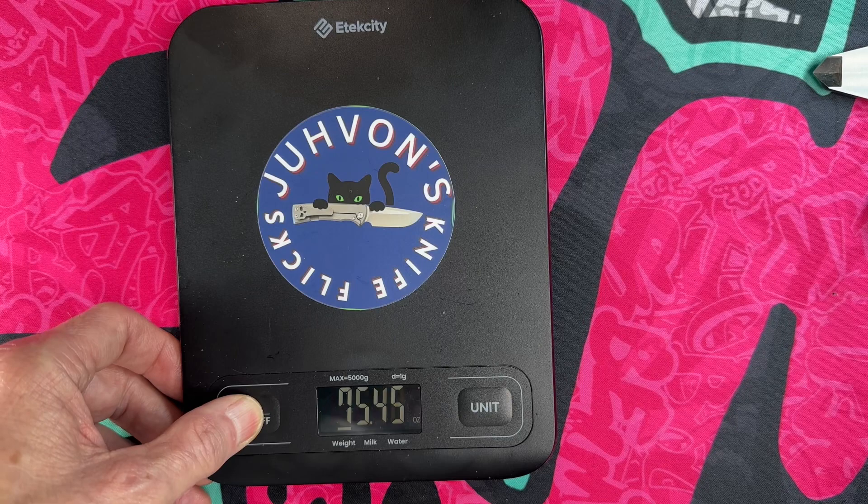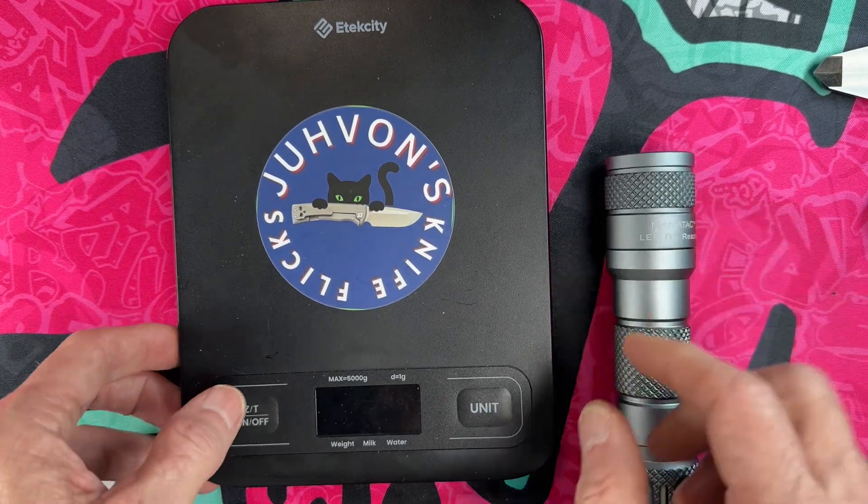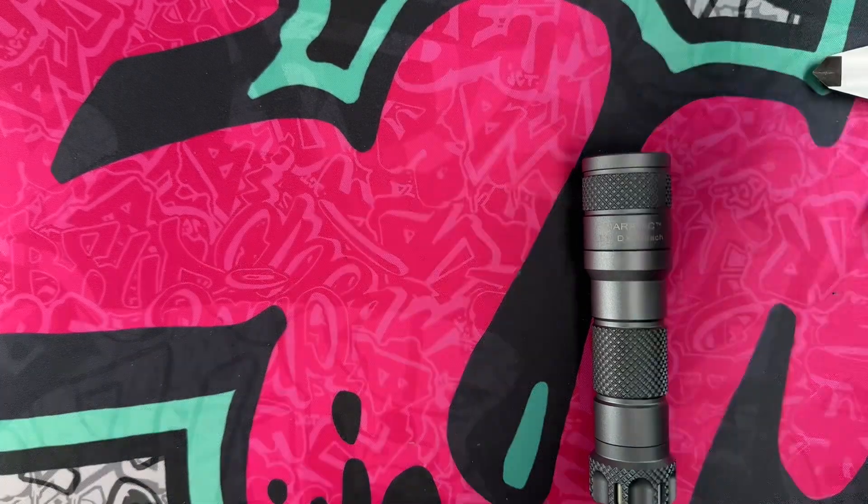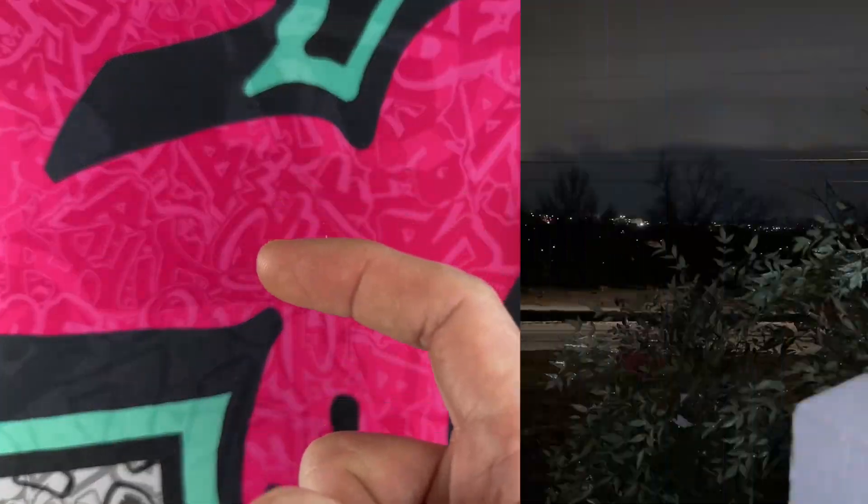All right guys, we're going to pack our light up. I'll see you in just about two minutes right out there.